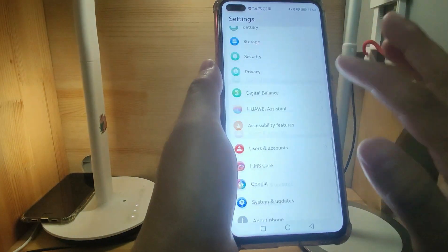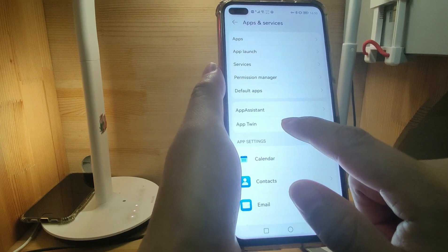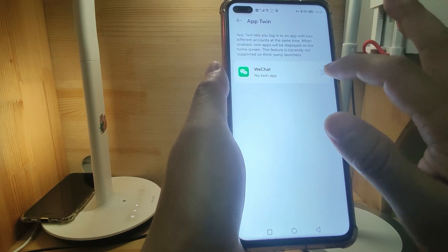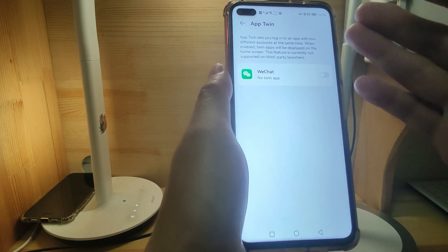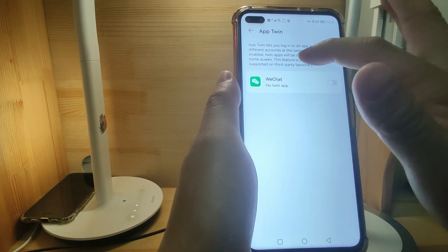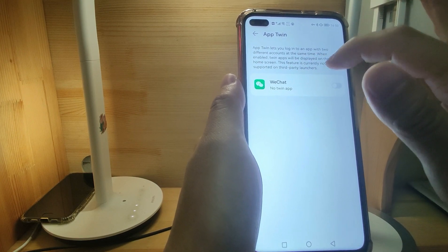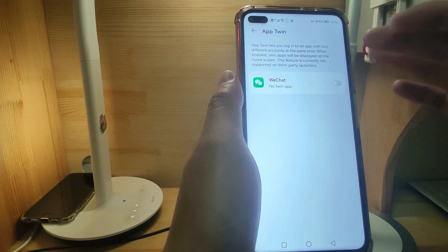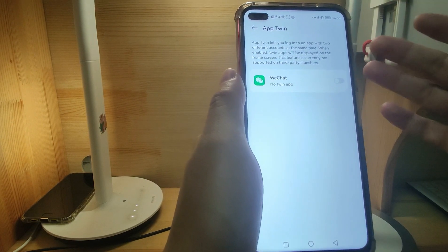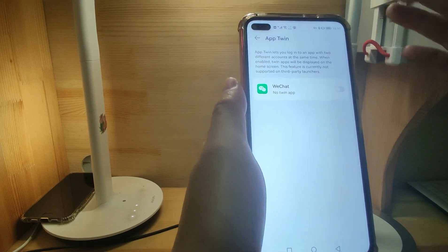Go to settings, then go to app and services. You need to switch off 'App Twin.' App Twin means you can duplicate and log in to two different accounts on the same app. I already switched off all the App Twins. App Twin lets you log into an app with two different accounts at the same time; when enabled, twin apps are displayed on the home screen. This feature is currently not supported on third-party launchers. So if you have App Twin switched on for any app on the list, you will face the issue in Google Fire and cannot finish step one — there will be a warning that you cannot install MicroG. So you need to switch off App Twin.